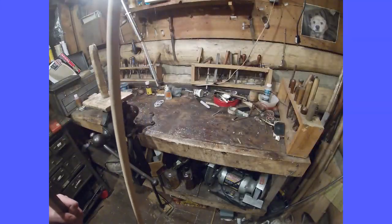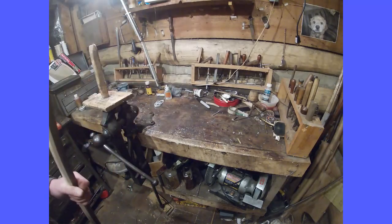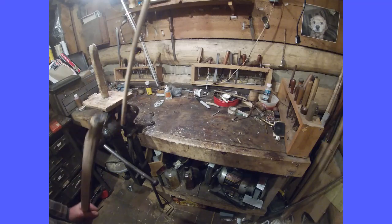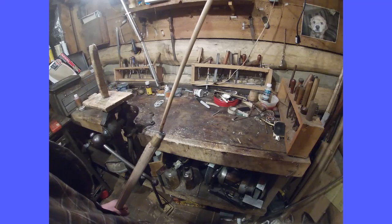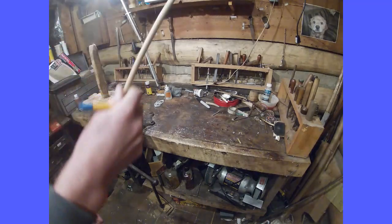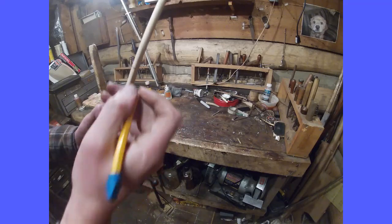Part two of this series, I'm going to show you how to make the ramrod itself. I'm going to first take the ramrod blank. These hickory blanks are available from various companies. I'll put a few links in the description.